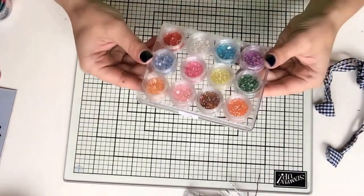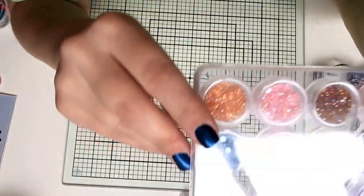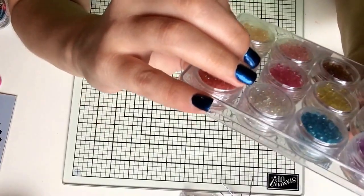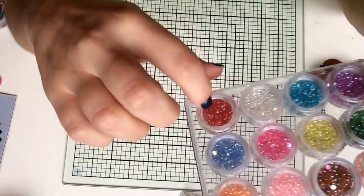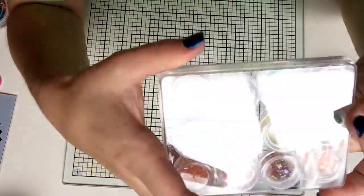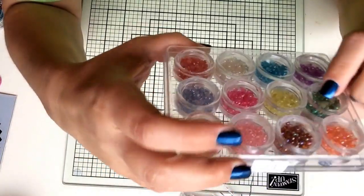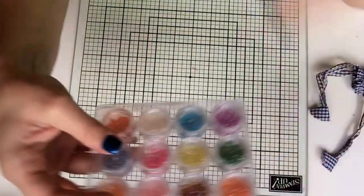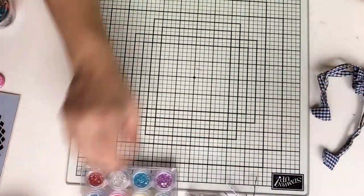I also have no idea what I'm going to do with these little bubble beads. I guess you put them in the middle of flowers with a glump of glue. It was one of those purchases where my friend Jean said 'I'm going to get one, do you want one?' and I said 'Sure, why not — I need more stuff I don't know what to do with!' If anyone knows what to do with these, let me know in the comments.